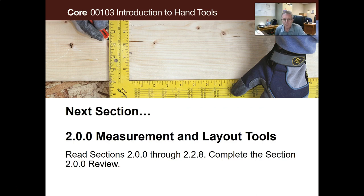That's it for that section. Next is section 2.00, Measurement and Layout Tools, and I will see you over there.